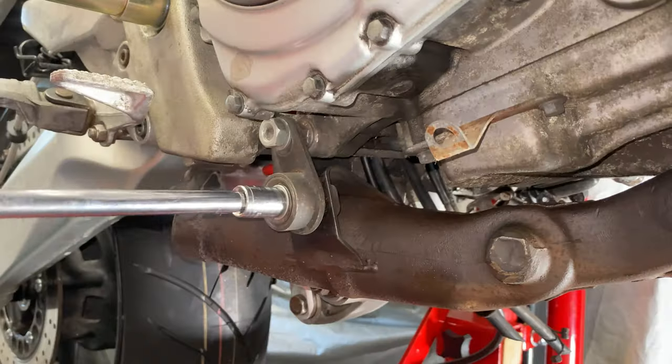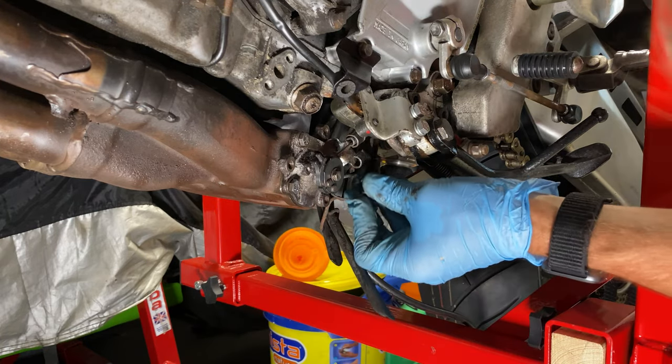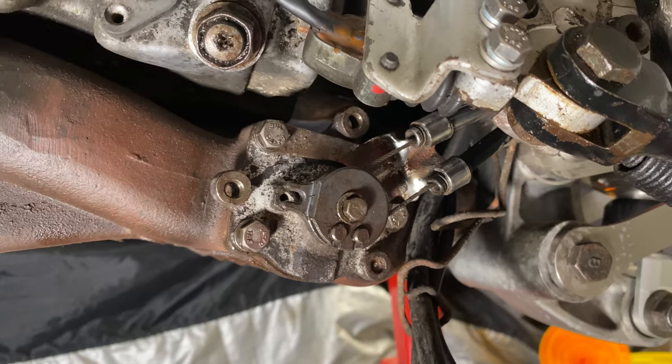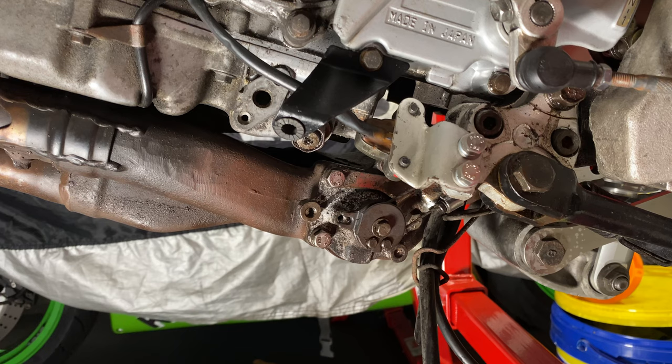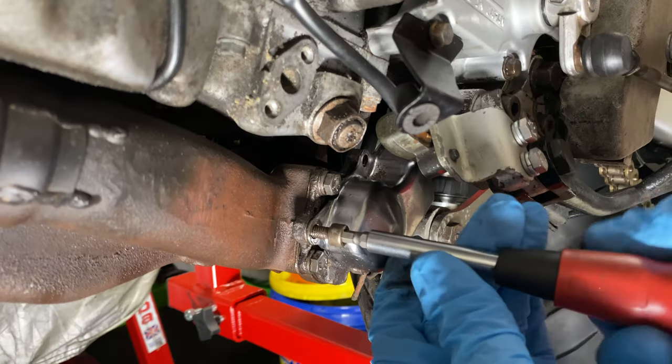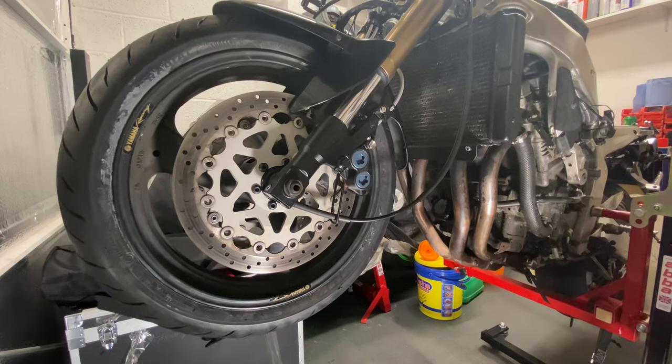Much better. Then I connected the cables and adjusted the tension so that it settled in the correct place. I flicked the ignition on and checked to make sure it moved back to the idle position. I closed it all up and brought the bike back down to a level more suitable for putting the cooling system back together.